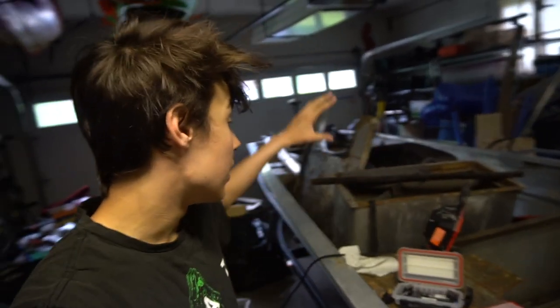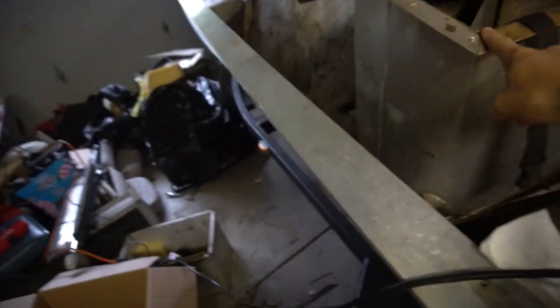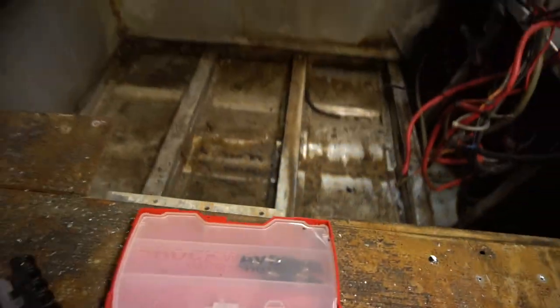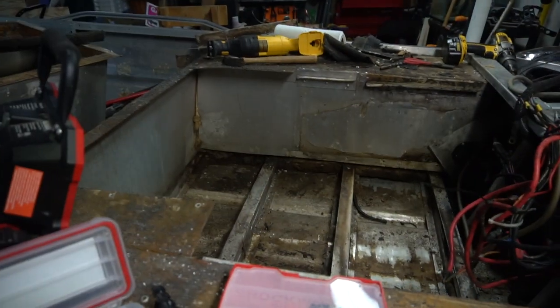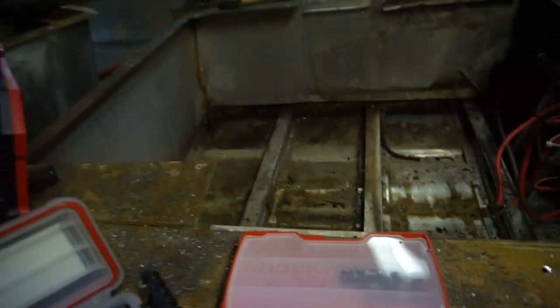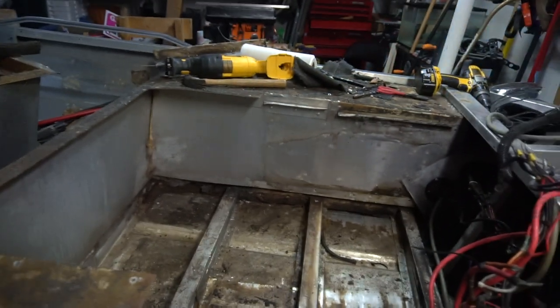What's going on guys, today we're back with another video — day two of gutting the Tracker. I've made a little bit more progress since the last video. We got the live well out, and the floor that was in here where the batteries were. We have a little bit more to get this back deck out. You can see this piece of aluminum right here — we're going to leave that in and just cut it down to where we're going to be framing. But we need to get these two side pieces out and they are filled with old pour foam, so this is not going to be super easy. What I think we're going to have to do is take the grinder and cut it off right there.